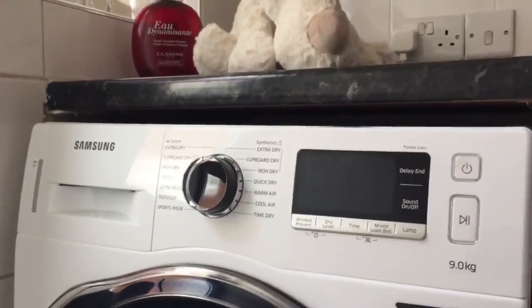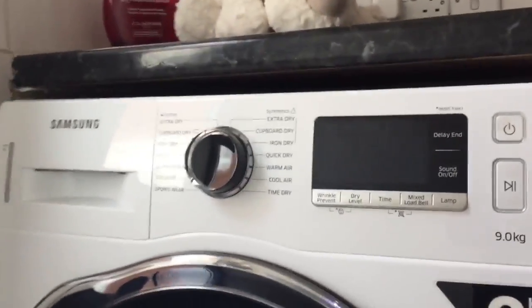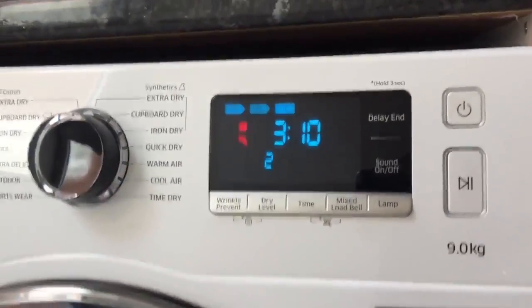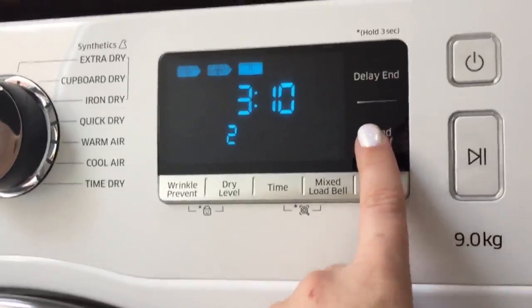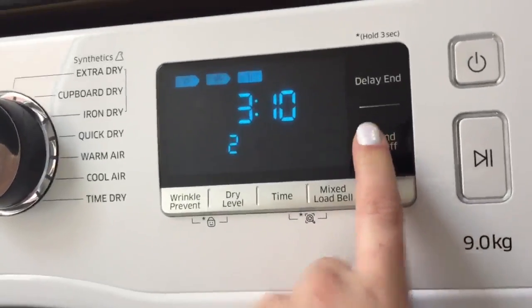I've not managed to use all of the settings because I've only had it for one week, but I can talk about the ones that I have. When you turn it on, it gives you a nice little tune — it's always happy to see you. If that's not for you, it's very easy to turn off; just press sound off and it won't come on until you decide to change it.